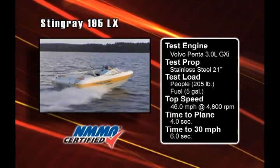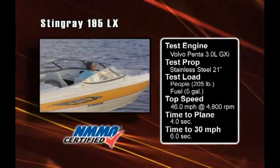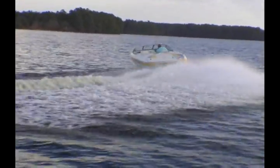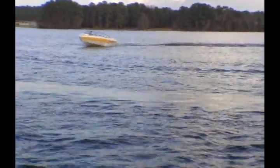Our test convinced us this multi-port fuel injection engine is a terrific improvement over the carbureted 3-liter engine. It offers smoother starts, quieter idling, and much better torque in mid-range speeds. Volvo Pena uses long induction tubes to improve the airflow to the combustion chambers, and this lets the small block get the most power from its multi-port fuel injection system.